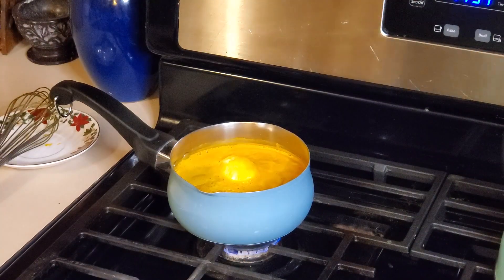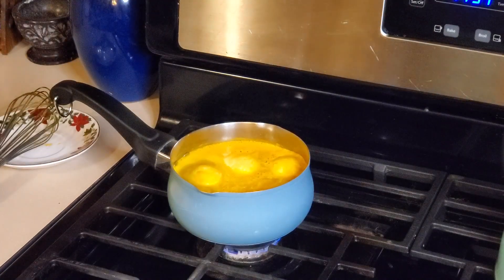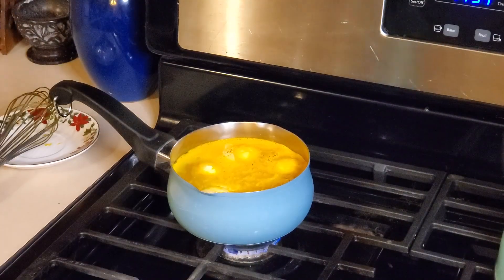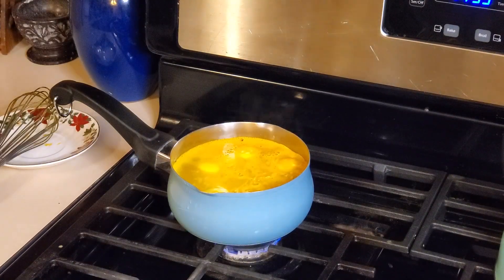Now if you are wondering why we are doing four eggs, we will be taking two of those eggs later and putting them into our purple cabbage juice, and that is hopefully going to make them turn green. I also added two tablespoons of vinegar to this mixture and I am going to be adding two tablespoons to each dye that I am making tonight. There is going to be two tablespoons of white vinegar in each one of these dyes.